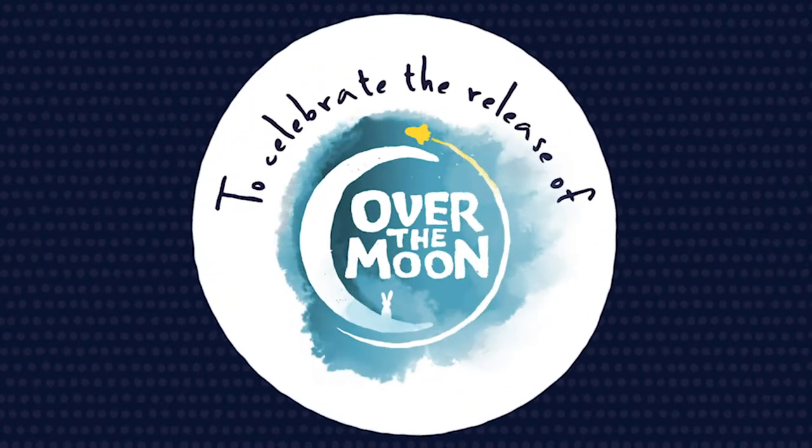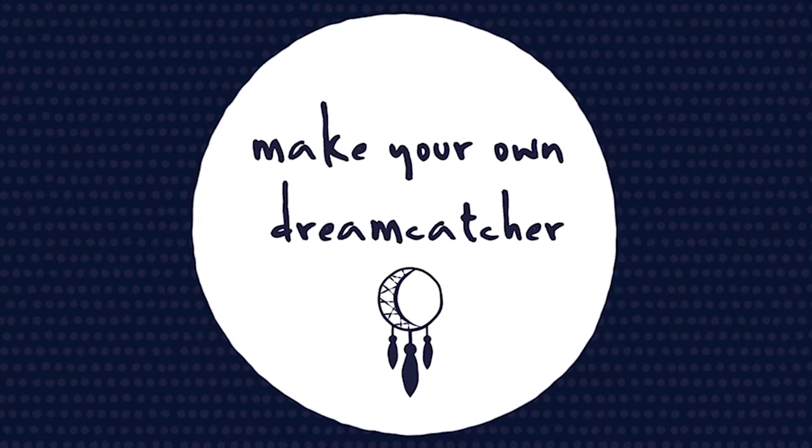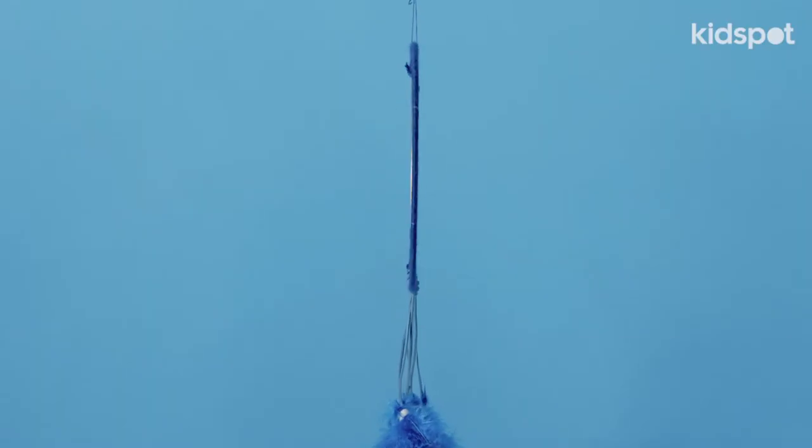Hi, I'm Jenna from KidSpot, and today we're going to be making a moon-shaped dream catcher. It's a really easy, fun craft activity you can do with your kids, and everything you need you can find in your local craft store.